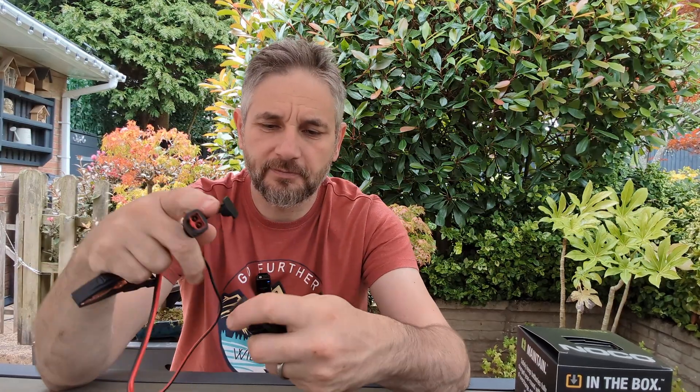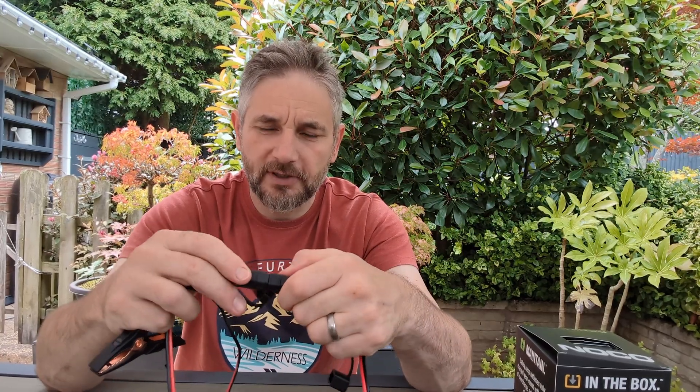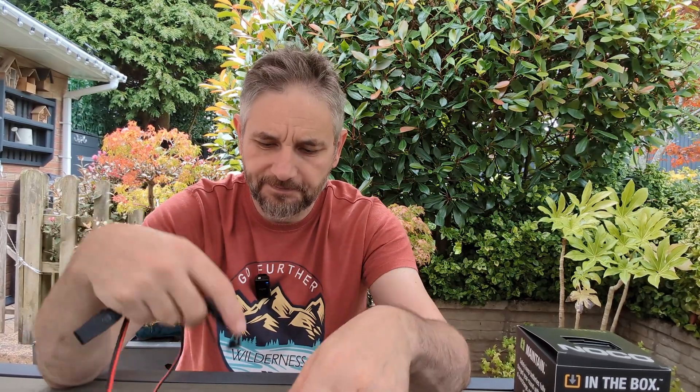Let me just demonstrate that — yep, a reassuring snap and it's connected. Let's put those to one side.